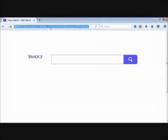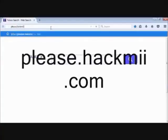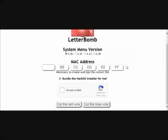On your computer, you're going to want to open up your browser — whatever that may be — and go to a site called please.hackmii.com. The Letterbomb page will pop up. Once you're on that site, you're going to check off where your system menu version is. That's going to be version 4.3, so you have 4.3U, 4.3E, 4.3J, and 4.3K. I'm going to be using 4.3U since I'm from the United States.